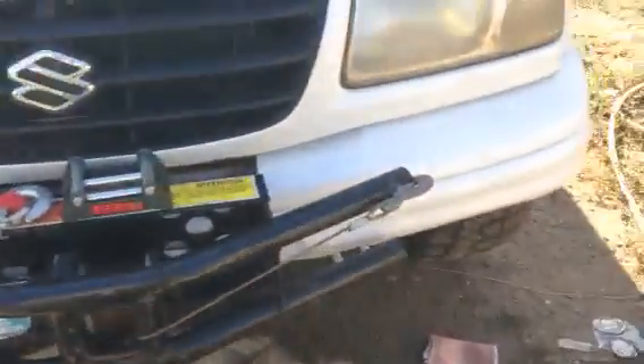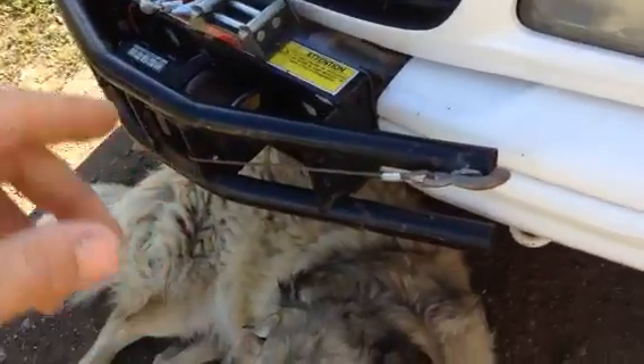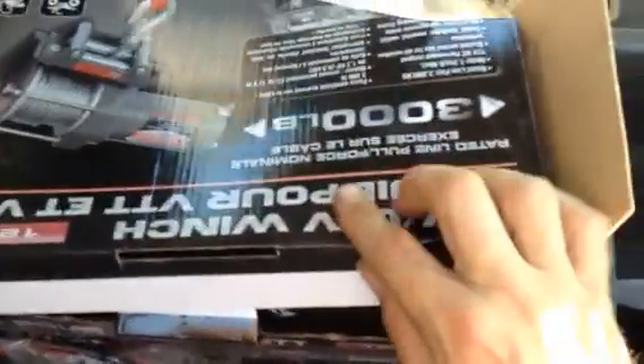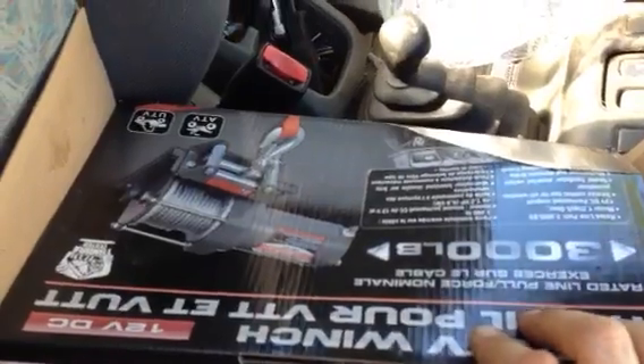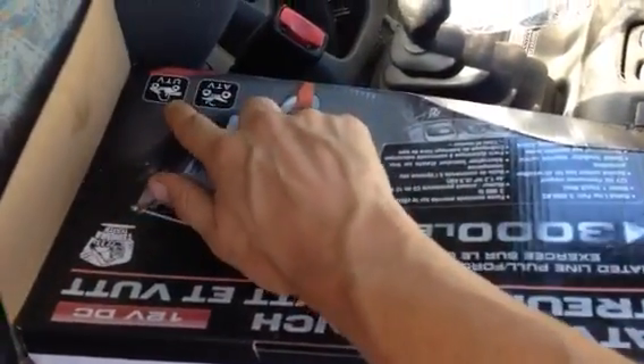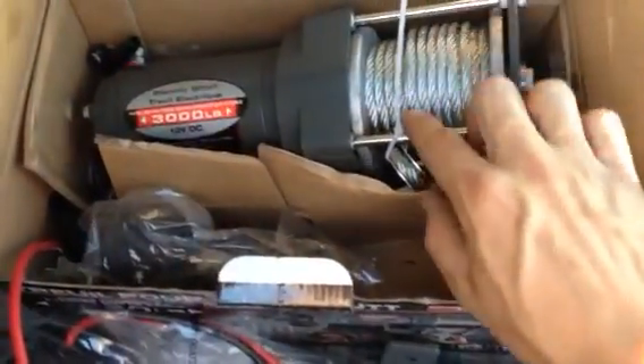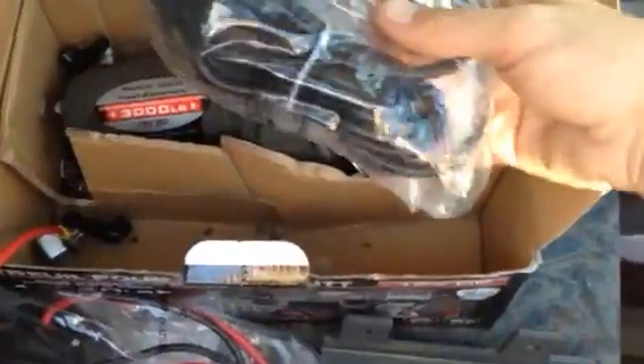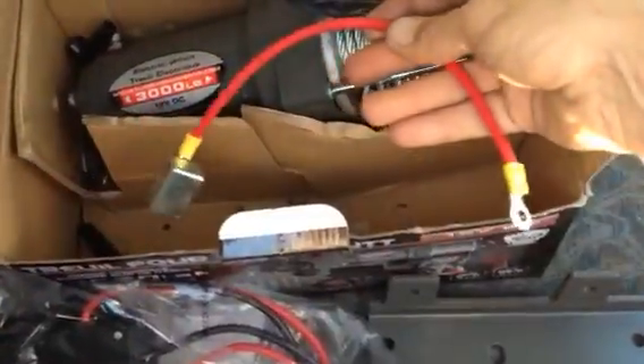So those are the parts I used — a cheap ATV bumper and winch, but I'm upgrading the winch now. I had a 4,000-pound winch but sold it, and the new 3,000-pound UTV winch I got today has bigger cable and comes with a controller and a relay/fuse box. It's easy to wire — just two wires to the battery and two wires to the motor, and then there's a controller.